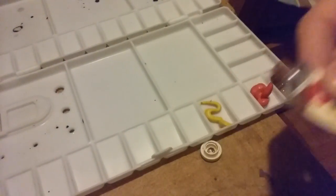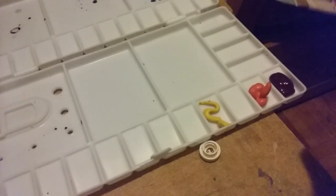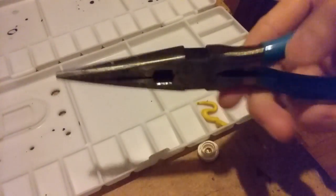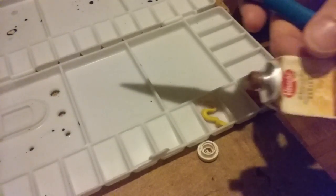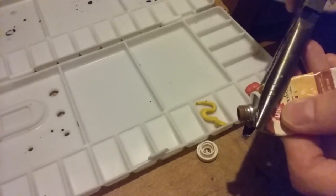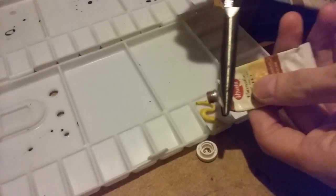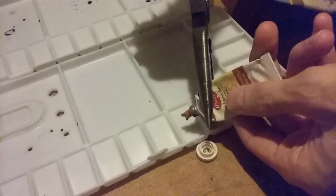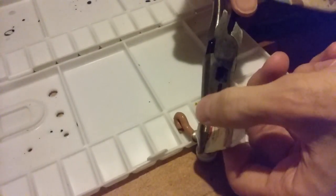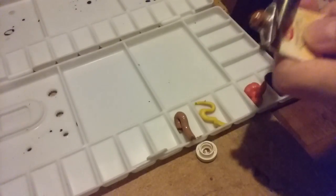After yellow I'm going to do raw sienna. It's good to have some pliers, actually, because when the paint gets very low and it's hard to squeeze out, you can squeeze it with the pliers and get the last bits out.